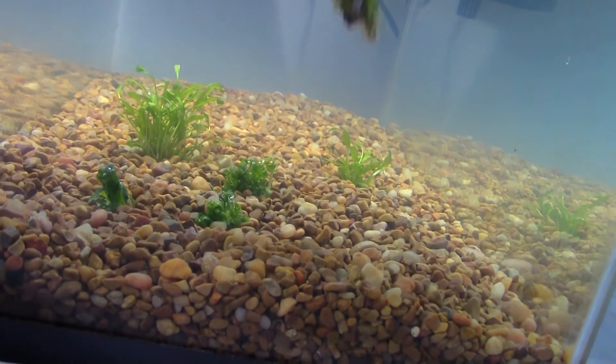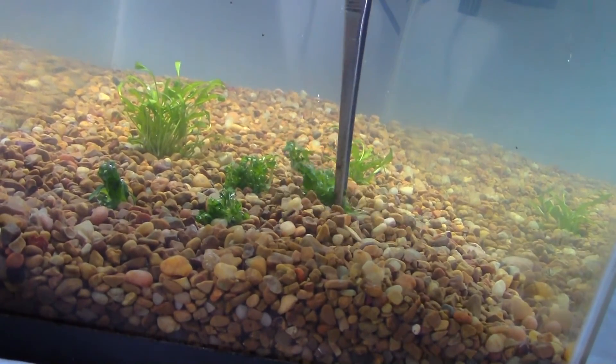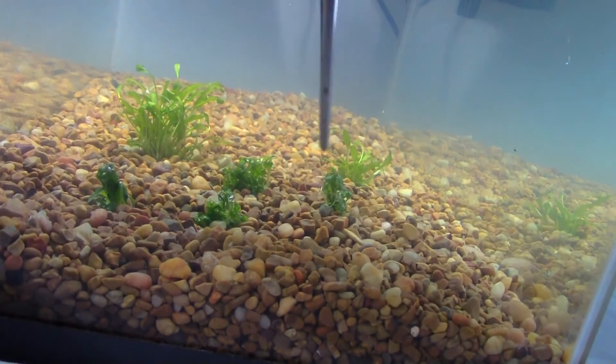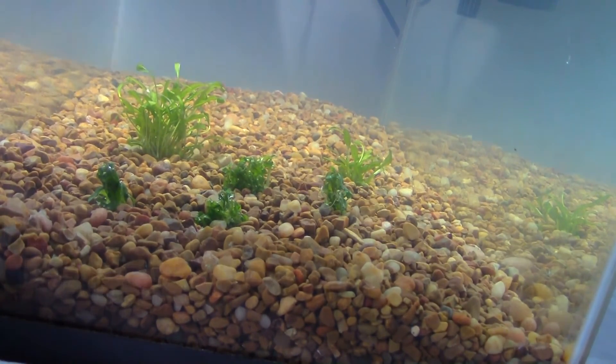The water we're using comes from a well and it's also mixed in with a lot of water from an already established aquarium. The mixture is about 50-50, and we also included the bio-media. We just wanted to get the beneficial bacteria in there and get this whole project started.